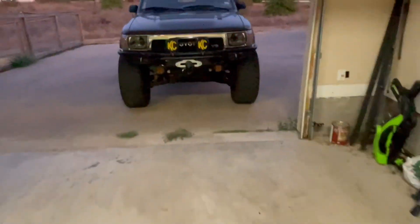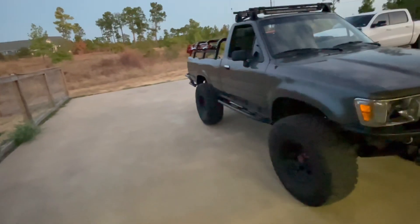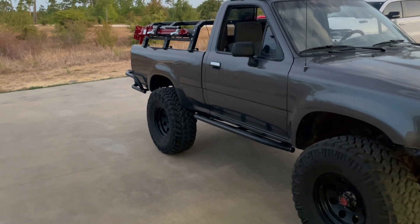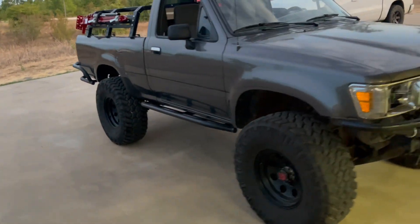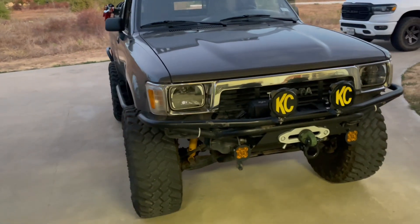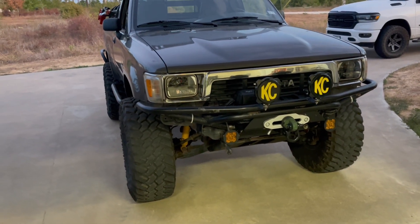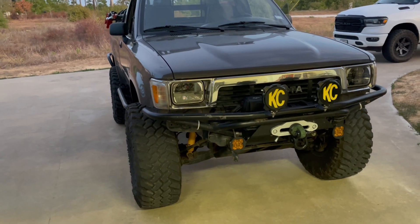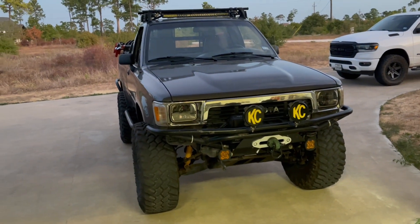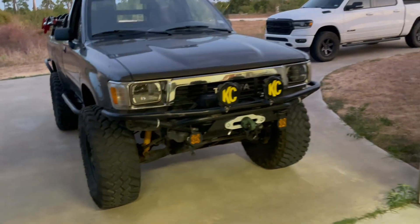Basically just rebuild it and stick it on here. On the way right now I've got a Trail Gear five-inch rear lift kit coming — new springs, shackles, Bilstein shocks. Going to give it five inches on the back. I also have an eliminator kit that I'm going to order for another five inches up front. I talked to Trail Gear and they said that's enough to clear 37s, should be no problem.